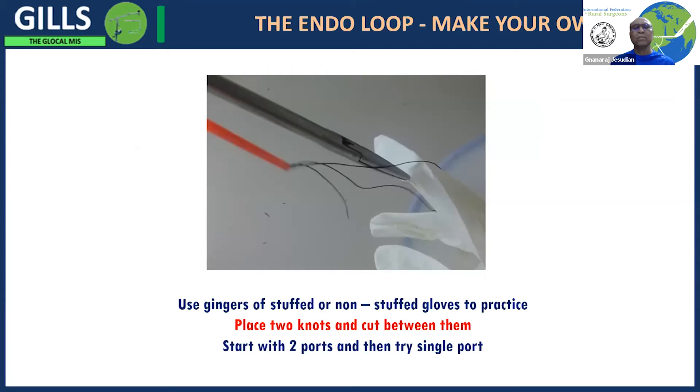We have gone a step further than the standard tasks to practice doing appendicectomies. You can use a stuffed glove and treat the fingers like an appendix to learn how to tie and cut between the knots. Appendicectomies with gasless technique are generally done through a single incision, so it is a very good skill to practice how to place end-of-loops and cut between the loops.